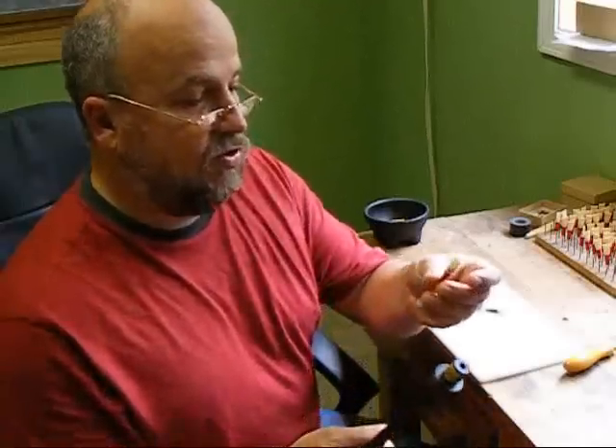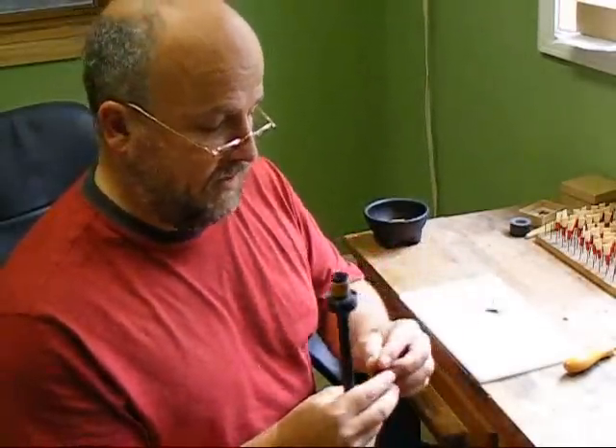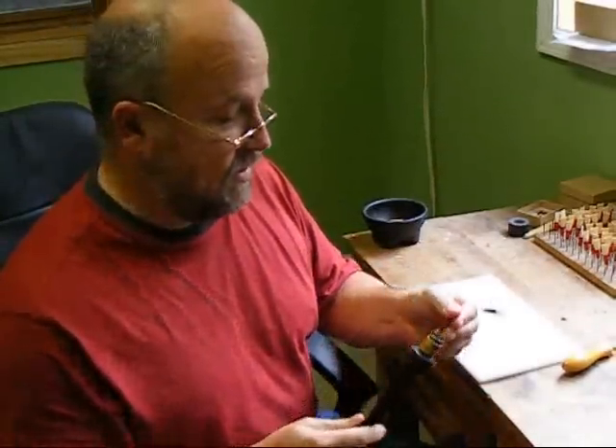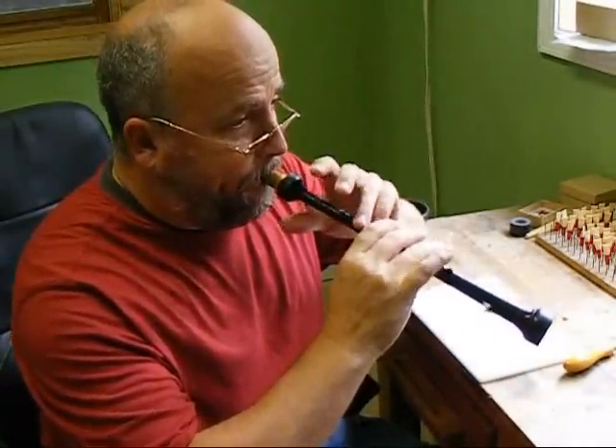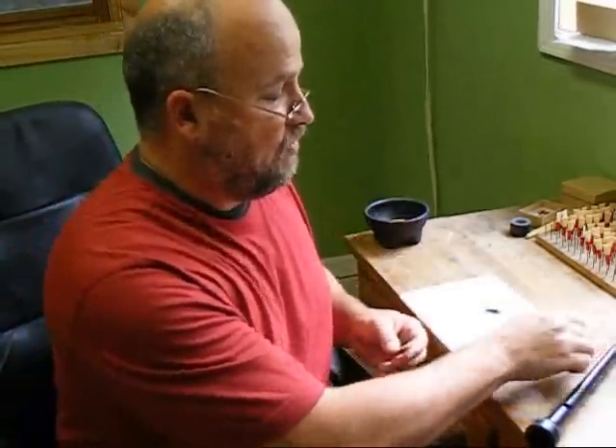This is one of my new G4 band reeds, which is a ridge-cut reed. I'm going to demonstrate what this one sounds like. Just pretty awful.